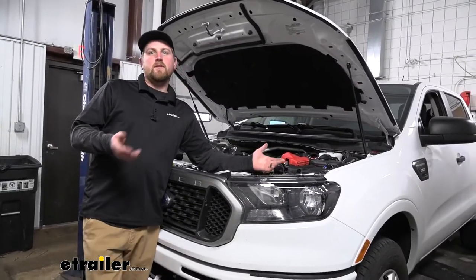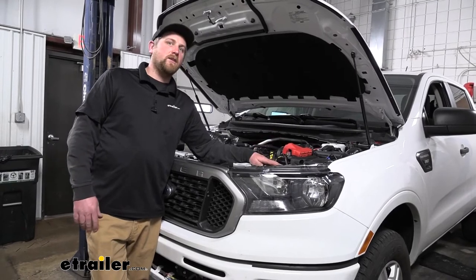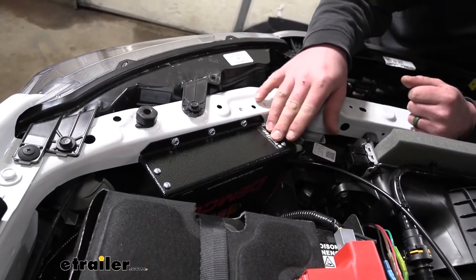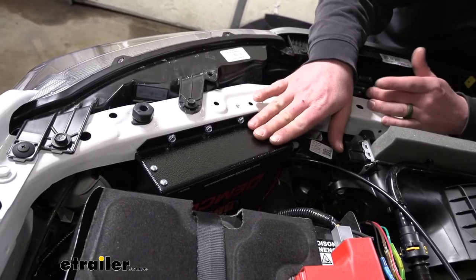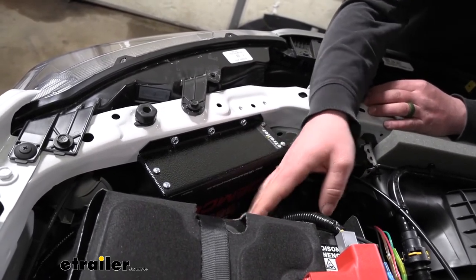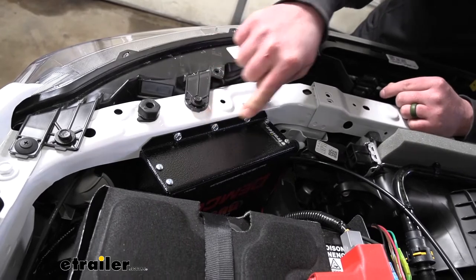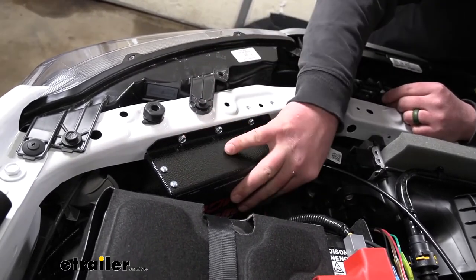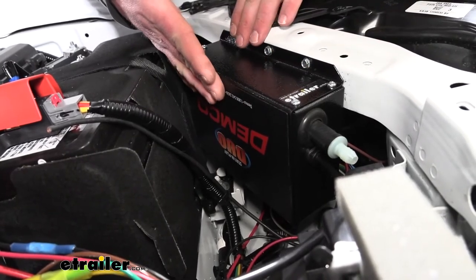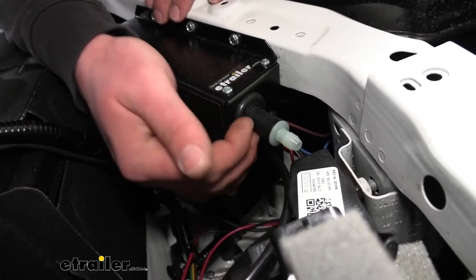To begin the installation, we first mount all major components on the vehicle side, starting with the main operating unit, which I've placed behind the headlight. Everything is pretty tight in here, so you want to get the unit as far toward the outside of the vehicle as possible while still leaving room to remove the battery in the future. I secured it to the core support using three self-tapping screws — very solid with three in there.